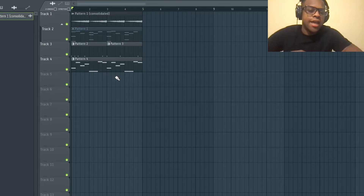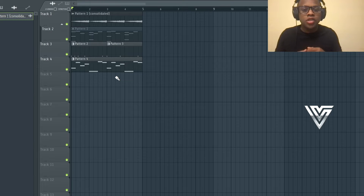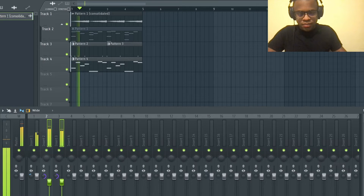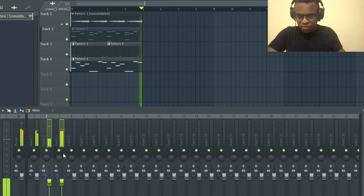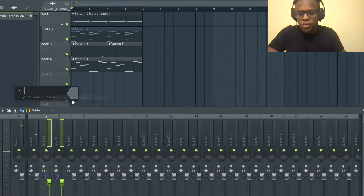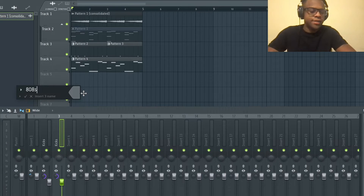What is up y'all, this is Velarde. In this video we're going to talk about how to use sidechain compression so that your kicks don't clash with your 808s. Right now I've got a melody and some drums - let me name this one 'kicks' and this one '808s'.